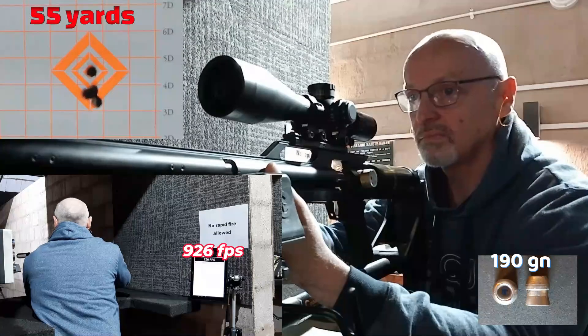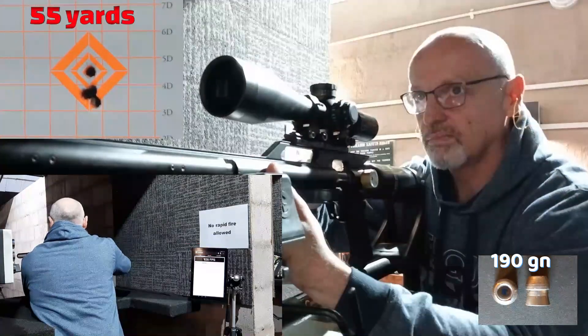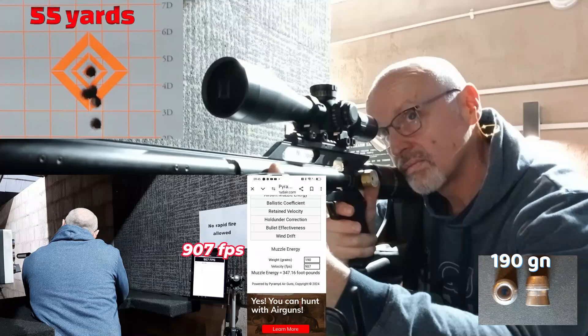All right guys, there you have it for those 390 grain rebated Votel hollow points as well as those 190 grain hybrid hollow point pellets. Those hybrids absolutely flying down range and got nice consistency out of them.